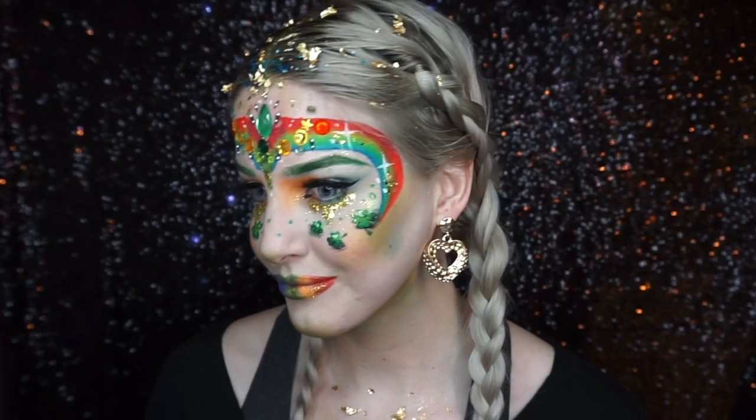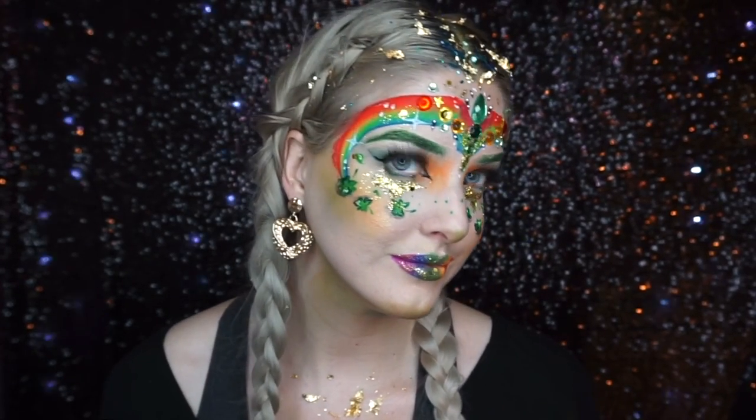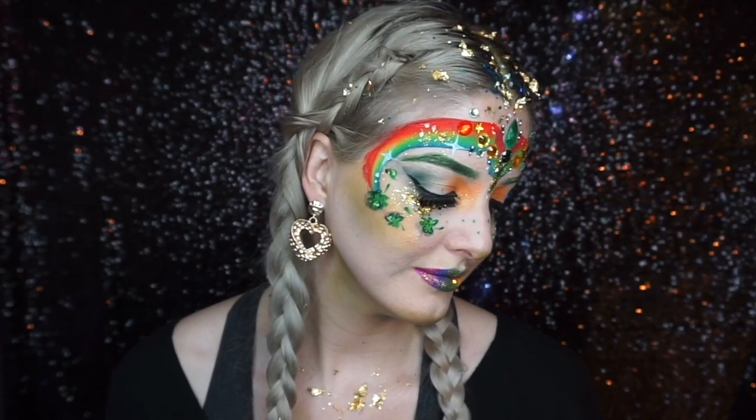Hey, welcome back to my channel! If you want to see how I did this St. Patrick's Day inspired festival makeup, then keep watching.